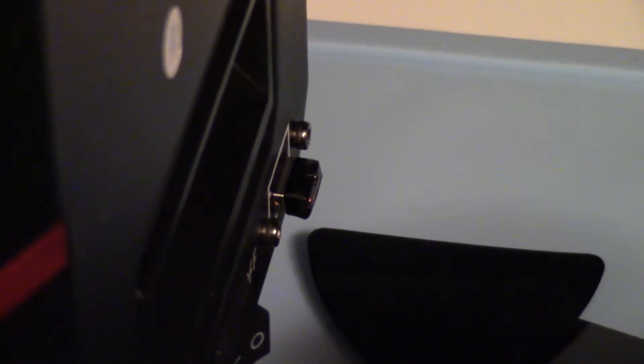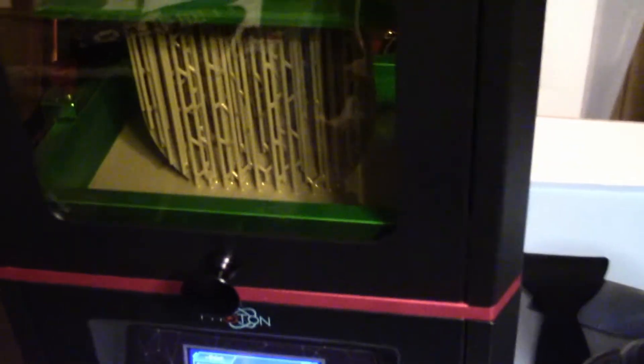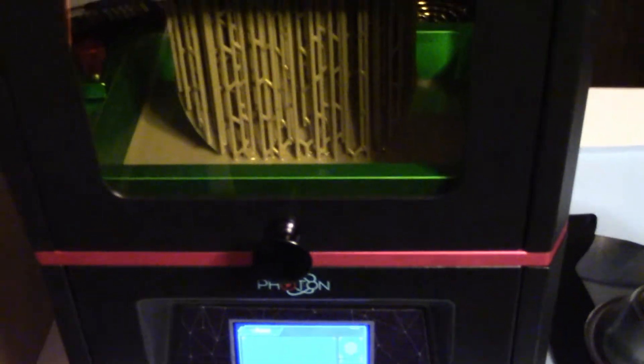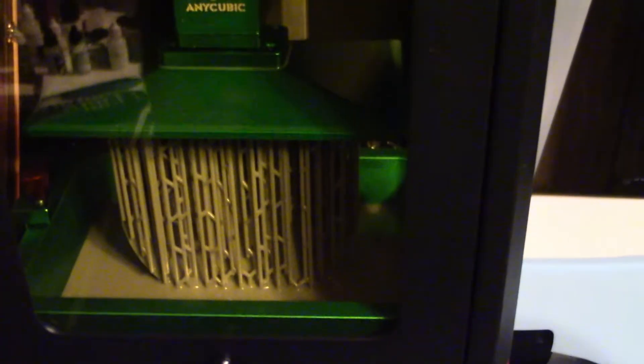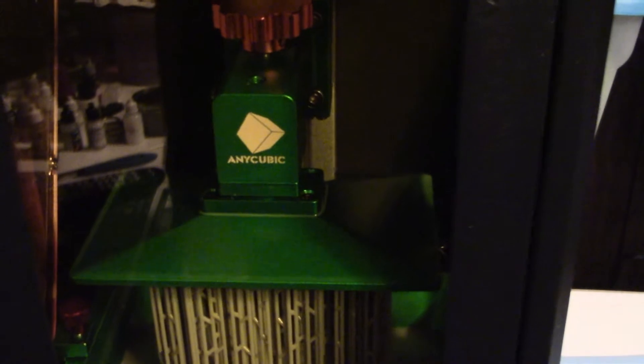the fact that the USB stick plugs into the side. Other than that, that's really the only problem I've had. But if you notice that you're having a lot of failed prints, I highly recommend that you re-level the build plate.